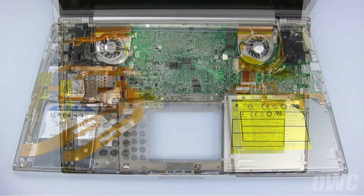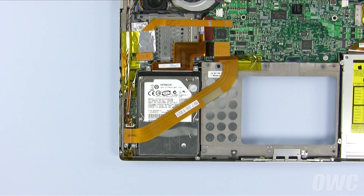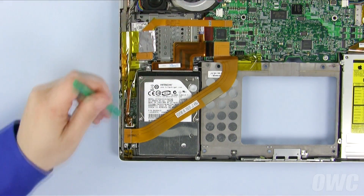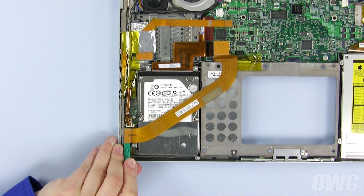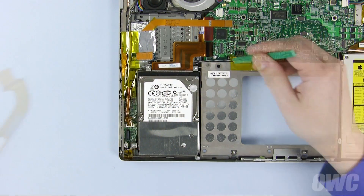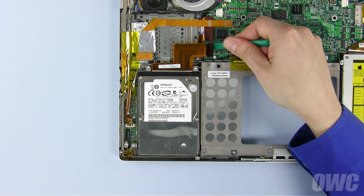The hard drive is located here, in the lower left corner of the PowerBook. To remove the hard drive, we'll first need to remove this ribbon cable. Use your nylon tool to gently lift up on the connectors on either end of the cable. Disconnect the hard drive ribbon cable from the logic board the same way.